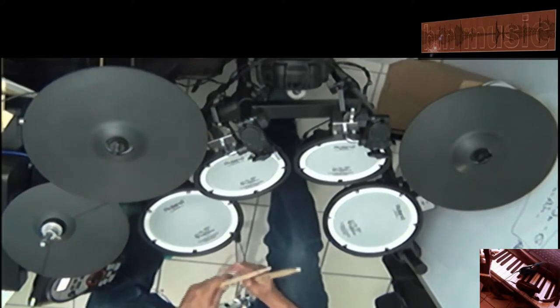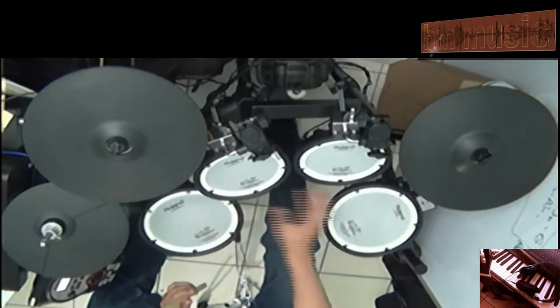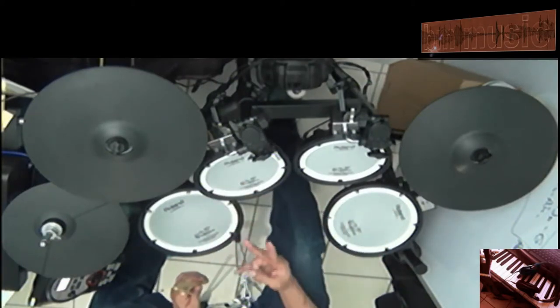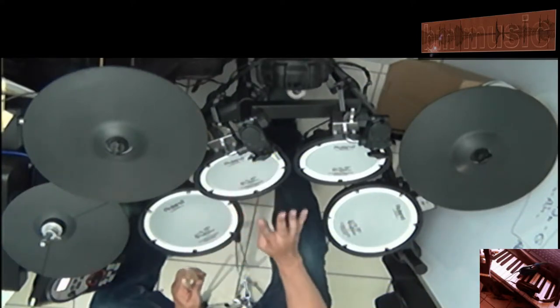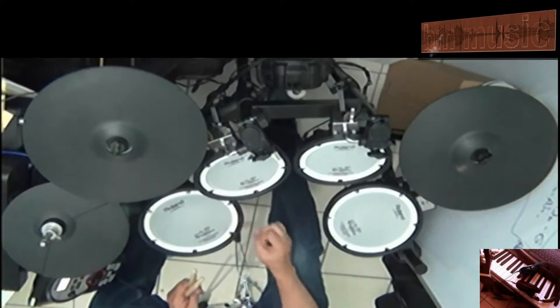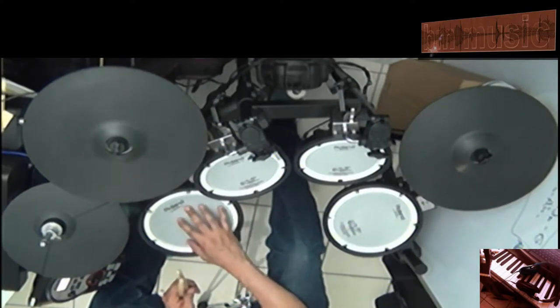Very easy — it's even easier than the roll on all the toms, because you're only going to count on three and four. So bass on four count. Remember: one, two, three, four. You're going to start on the three and then the four.